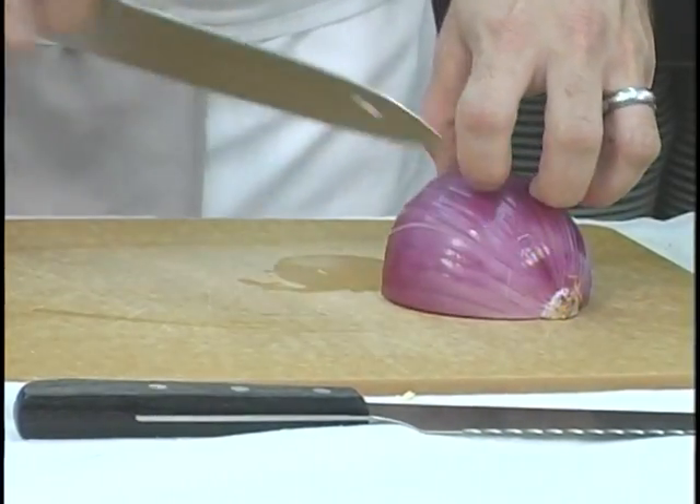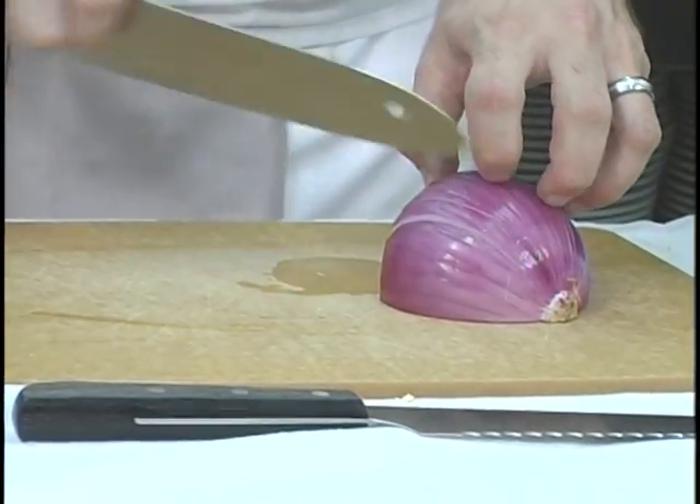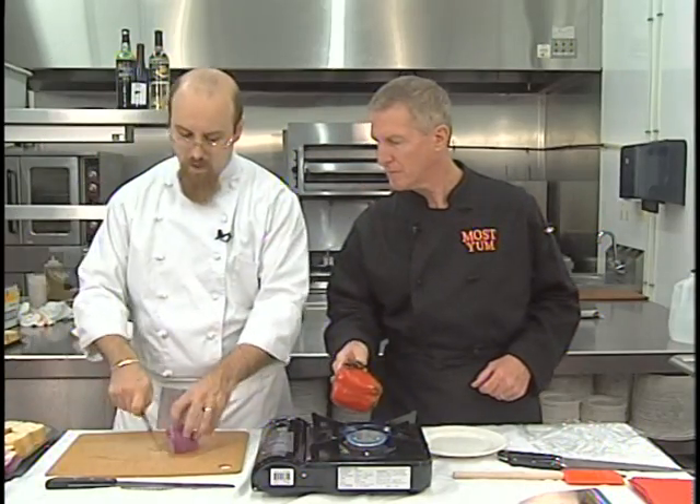That's good French technique. Then we're going to cut it radially, where I'm turning the knife a little bit each time I make a cut, so that you end up with pieces of onion the same size each time. You end up with a dice that's called a brunoise.